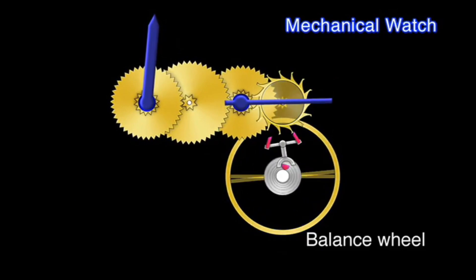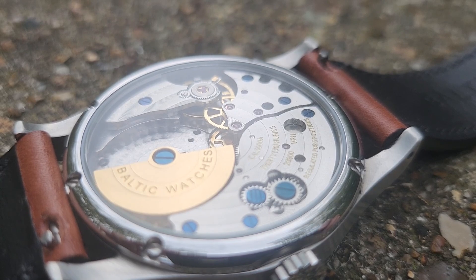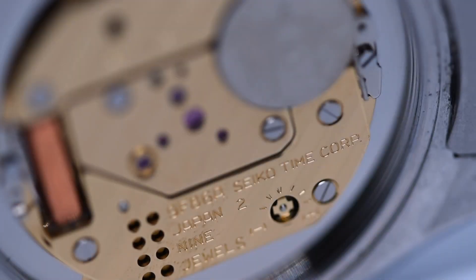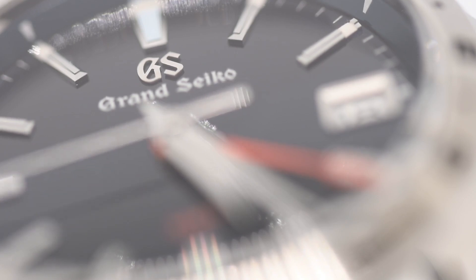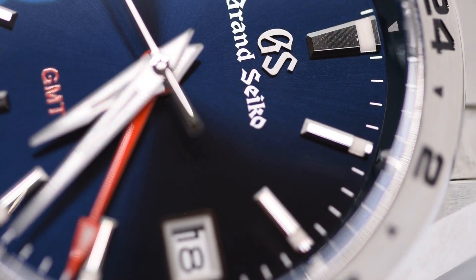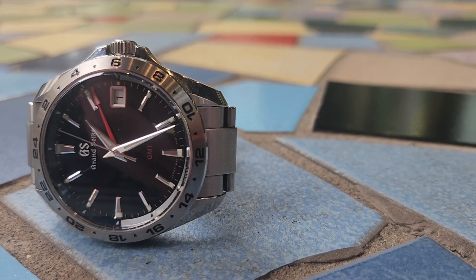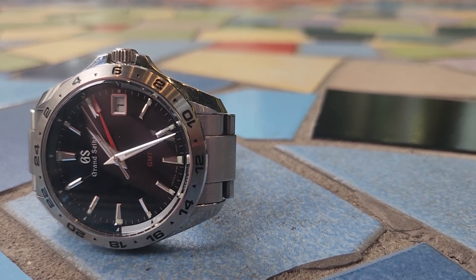In automatics the process is exactly the same — the difference is that there's a rotor which moves as you do, and that powers the watch rather than you winding it. A quartz, on the other hand, is powered by a battery. Quartz watches have quartz crystals in them; when the current from the battery is passed into the crystal, it causes it to vibrate at a precise number of times per second — 32,768 tends to be the standard. This constant allows the watch to be extremely accurate, so most quartz models will be more accurate over a month than their mechanical counterparts will be over a day.